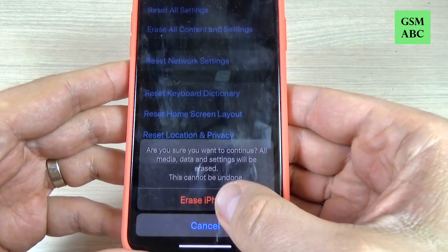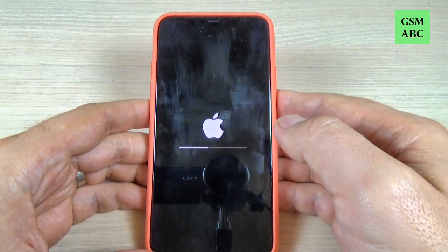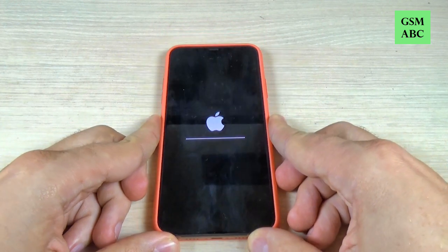Hi guys and welcome back on GSM ABC YouTube channel. In this tutorial I will show you how to erase all content and settings on iPhone 11, 11 Pro and Pro Max. So let's do it.